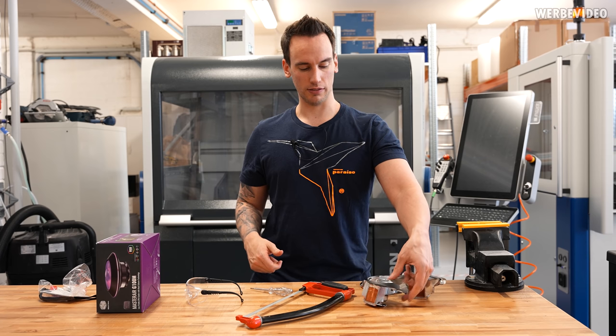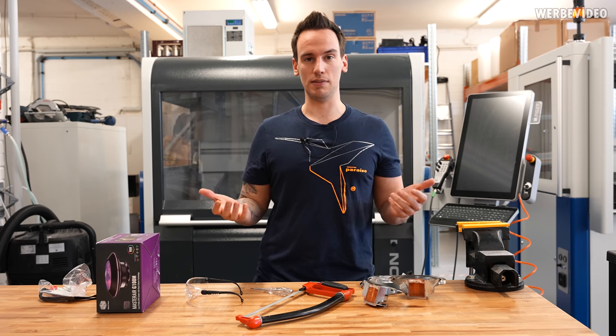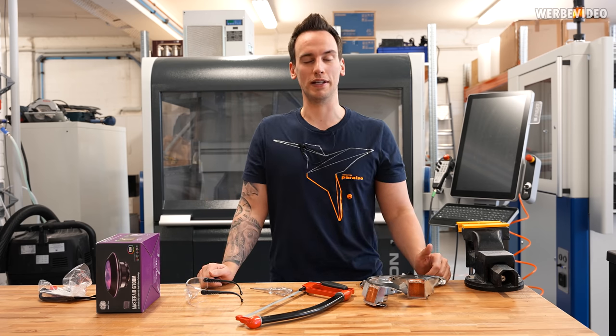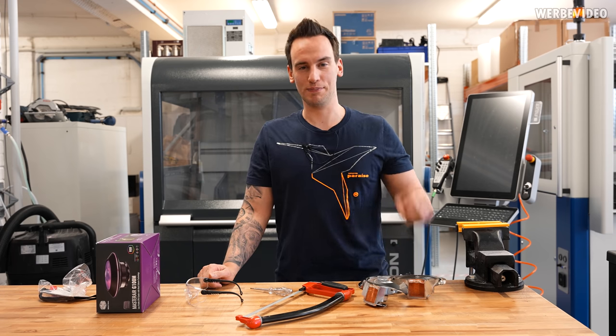I guess it was still interesting for a quick video to learn about this. I also didn't know that these huge heat pipes - which in the end are just the same as a vapor chamber, just a bit bigger - even existed, but now I know the term and I hope you also learned something new. Thanks for tuning in, see you next time, bye bye!